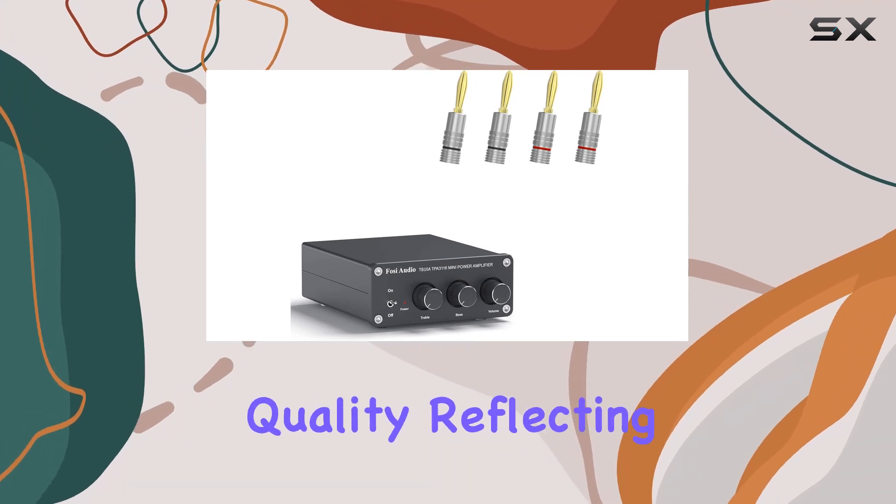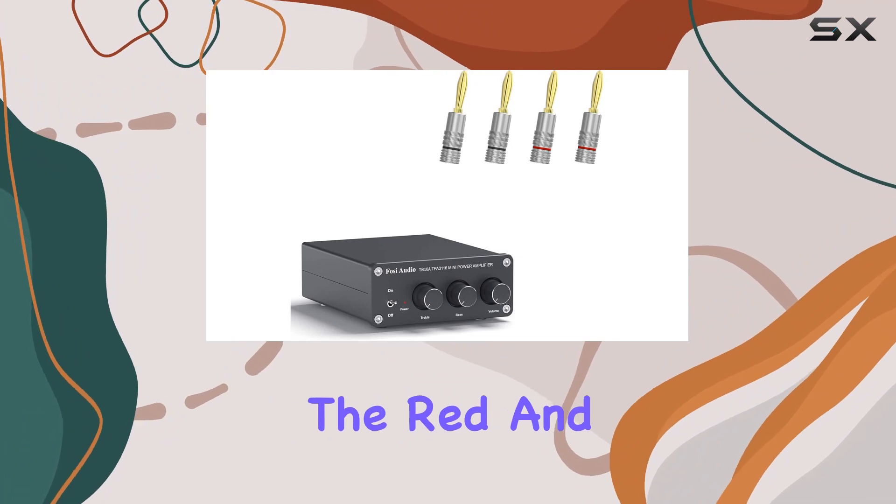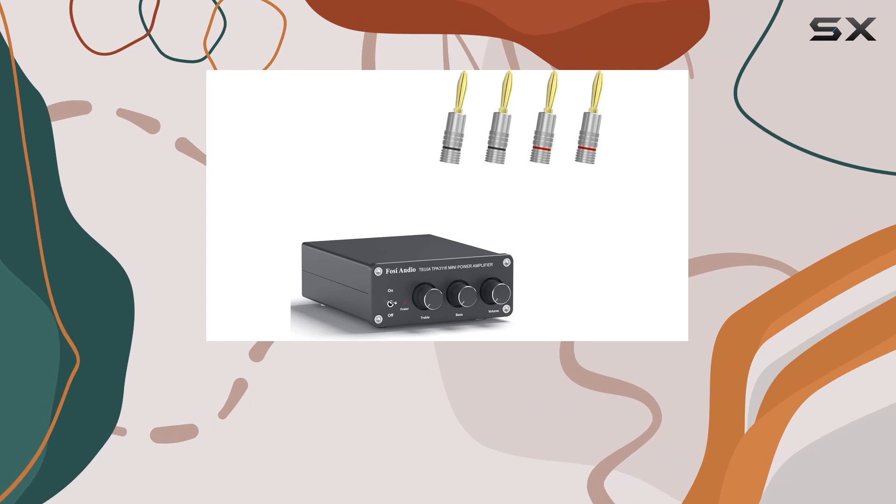In terms of build, the TB10A exudes quality, reflecting Foci Audio's commitment to craftsmanship. The red and black ring banana plugs not only add a touch of style but also indicate polarity for a foolproof setup.